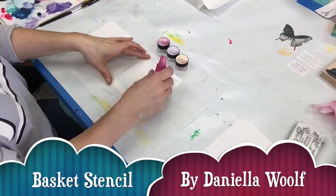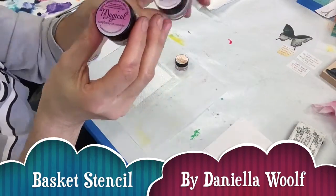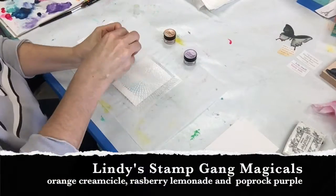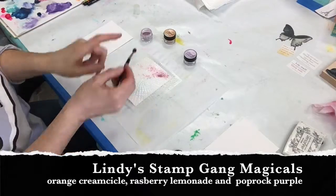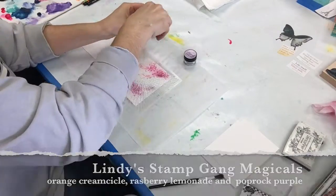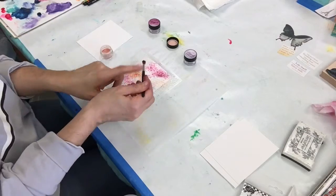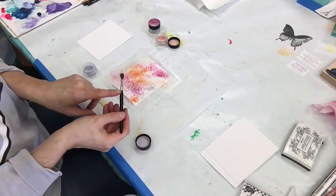I'm laying down my first stencil, which is called Basket, misting it with some water, and then I'm going to use a dry brush and just sprinkle some of these magicals on top. I'm sprinkling a little bit of each of the three colors, then I spritz a little more water. At that point it was a little too wet, so I did hit it with my heat gun before lifting off my stencil.